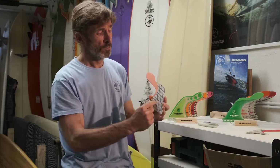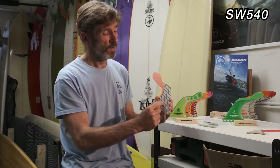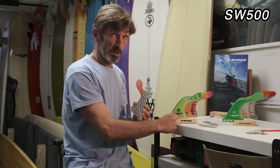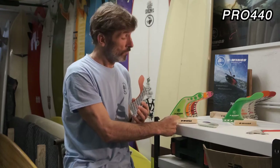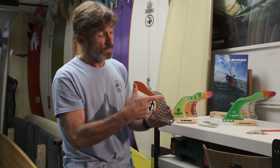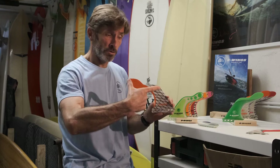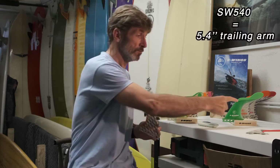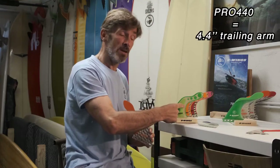Let's talk about the tri-finsets. We have different sizes of trailing arm, so each model has a size indication inside. This one is SW540, this one is SW500, and this one is PRO440. The numbers indicate the length of the trailing arm: the SW540 is 5.4 inches, the SW500 is 5 inches, and the PRO440 is 4.4 inches.